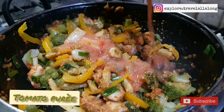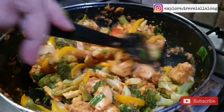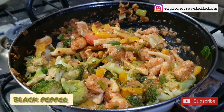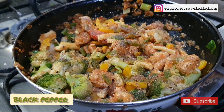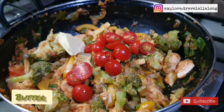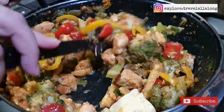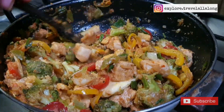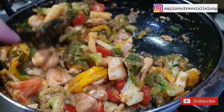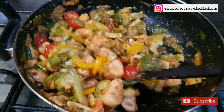Add tomato puree, baby tomatoes, and butter, and mix it all together.